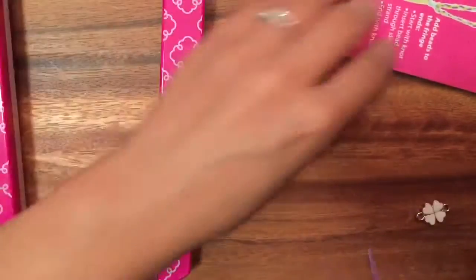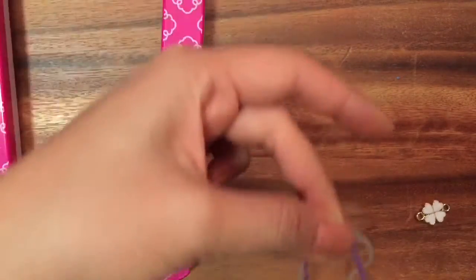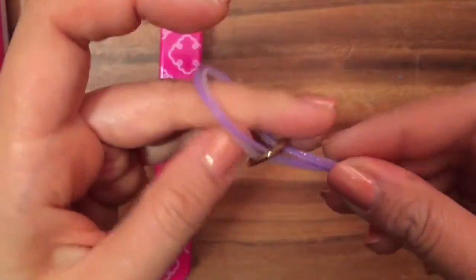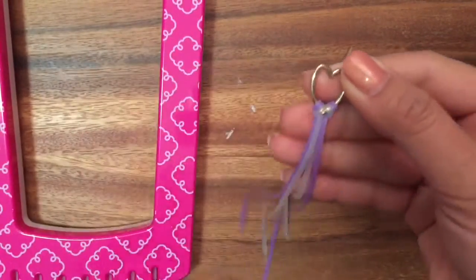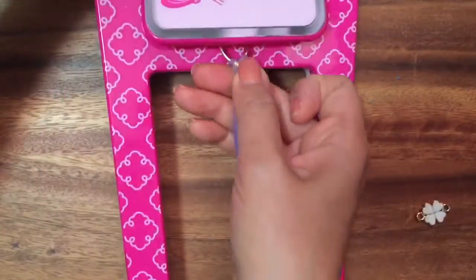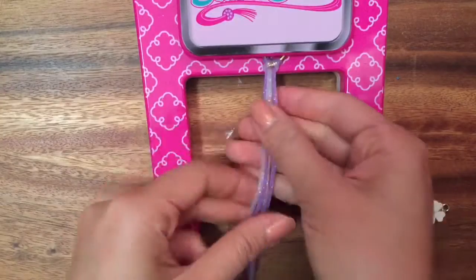So to start off, I'm just going to take my two bands here and find the center. I'm only making a keychain, so just find the center like that. I'm going to loop it through, like that, and then pull it through. Do you see how I made it there? And even if you just left it like that, that would be super pretty. Now I'm going to clip it onto this cool little clipboard. Slip it in there so it touches.